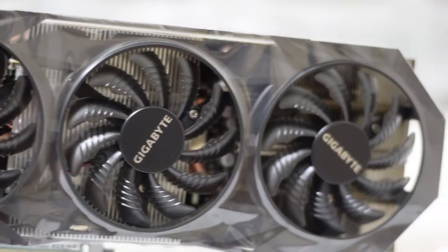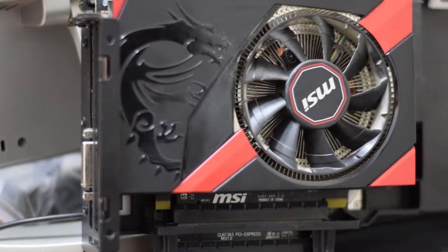For the graphics cards I used a Gigabyte GTX 970 Windforce and then an MSI R9 270X. I combined either graphics card with either processor for a total of four different benchmarks.